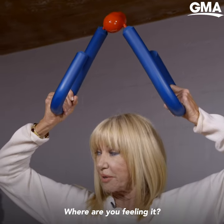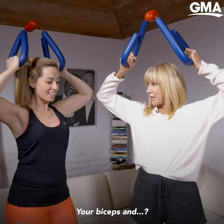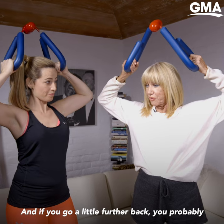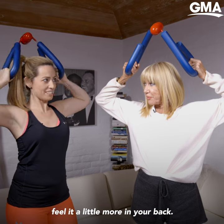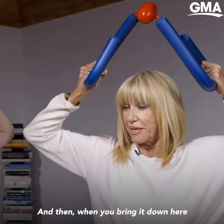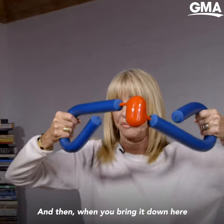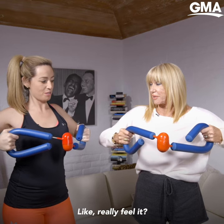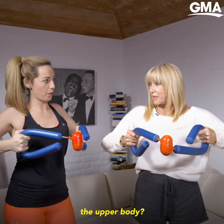Squeeze over your head like this. Where are you feeling it? Under your biceps. In my back too. In your back too. And if you go a little further back, you'll probably feel a little more in your back. And then when you bring it down here, now you feel it in your pectorals, right? Like really feel it. So these are the areas you could focus on for the upper body.